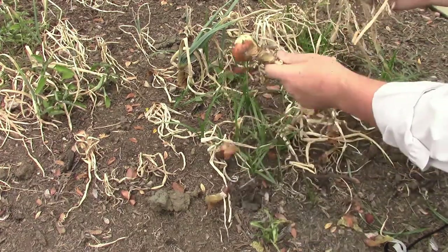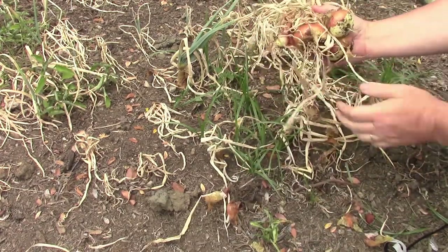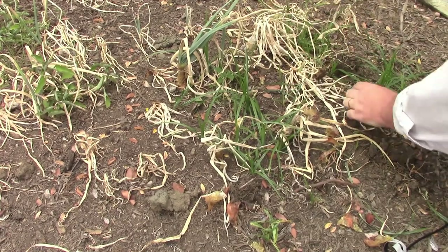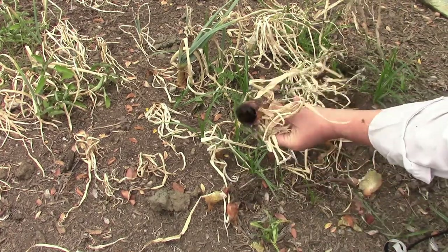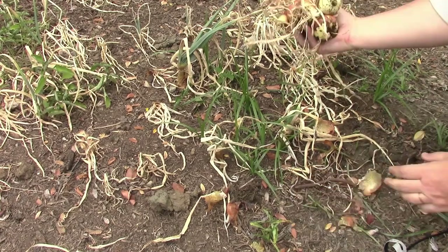Frankly, the way we eat onions around here, we'll probably go through these pretty darn quickly. But I'm really happy with how this turned out — I'm actually a little bit surprised. I've never tried to grow onions before. Now, see, here's one that didn't make it. It got a little wet and then actually rotted out. Probably was in the ground too long; probably should have harvested a little bit beforehand.